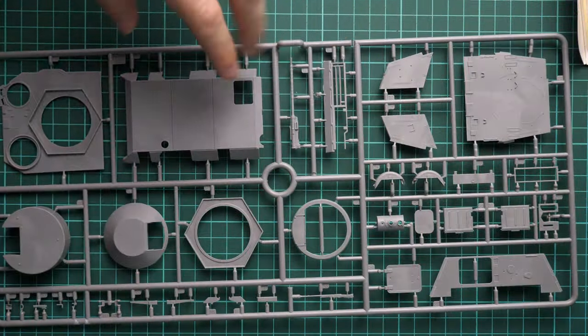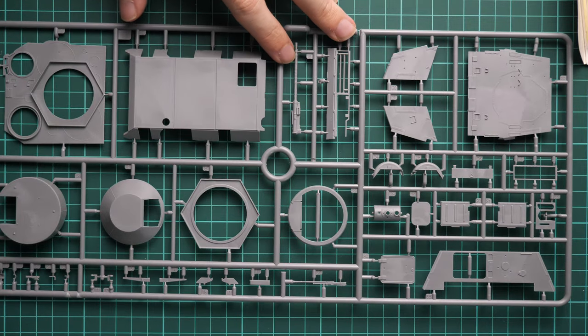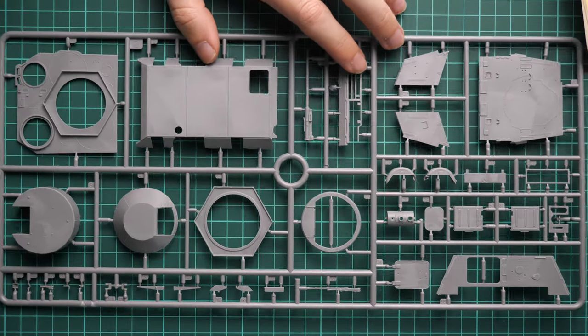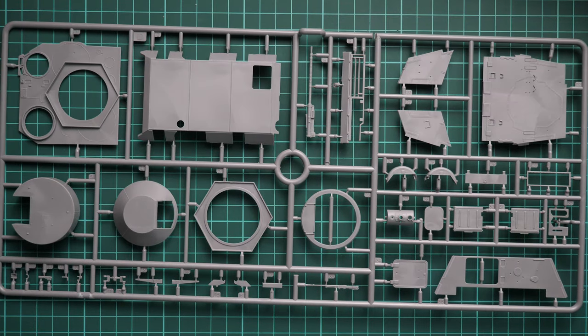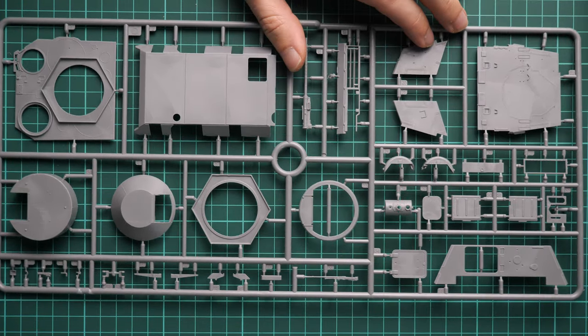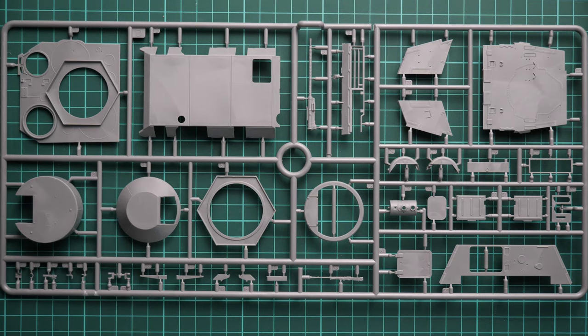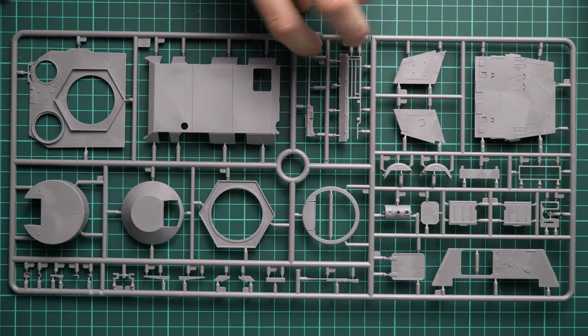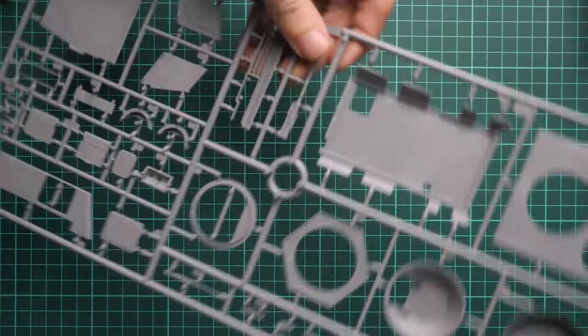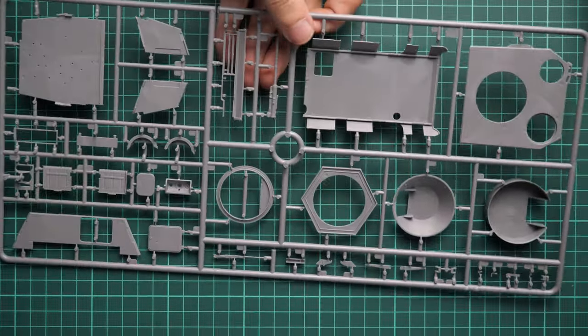Now we are going to start with the grey plastic sprues. The first one is dedicated to various hull elements, and here you can also see two red parts. Molding quality is really great. You will need to combine these separate panels together, so I recommend being careful with alignment — even though MiniArt provides special tabs to help with proper positioning.